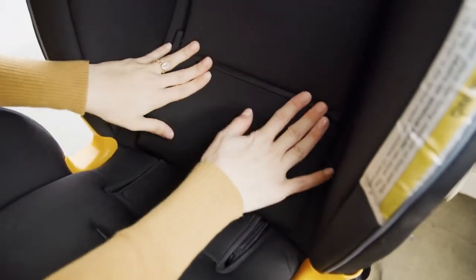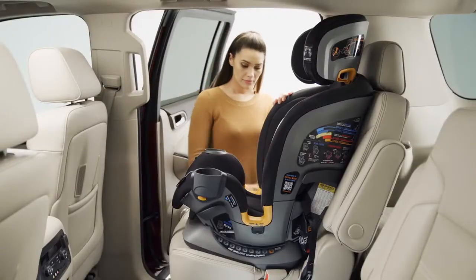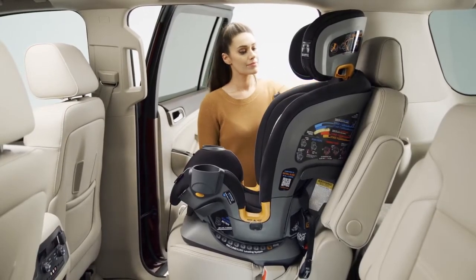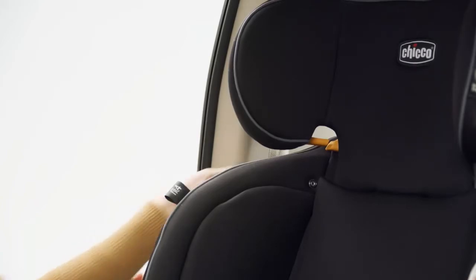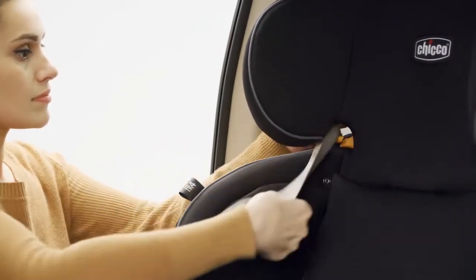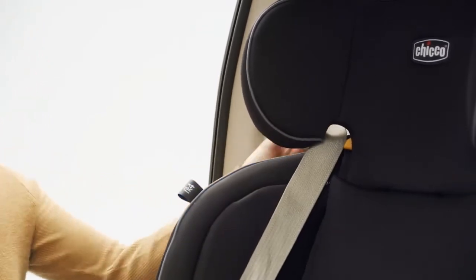Make sure the seat back padding panel is folded down. Check that the headrest of the vehicle seat does not interfere with the headrest of the booster seat. Slide the shoulder belt between the headrest and the side of the seat back. Thread the shoulder belt through the orange shoulder belt guide at the bottom of the headrest.